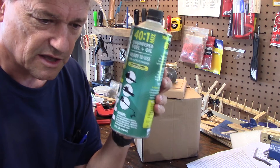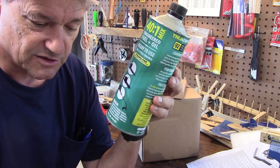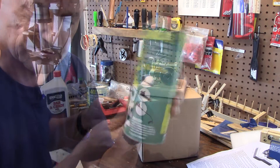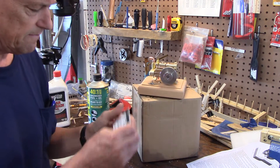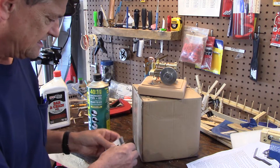I usually use Walmart camp fuel, which is equivalent, I think, to Coleman's stove fuel — white gas. Have you noticed batteries lately? The price has gone out of sight on these. Four little batteries — $5.79. Crazy in my opinion.